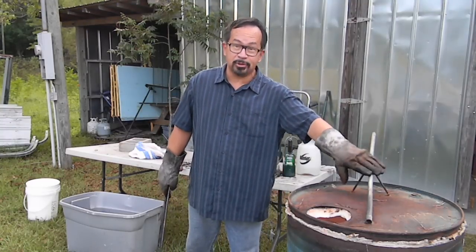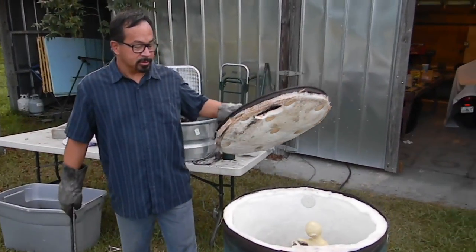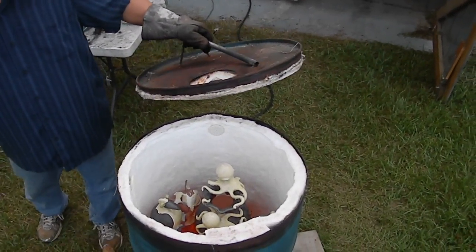I'm Nolan Winholz, and this is Roxanne, my Raku kiln, made out of a 50-gallon drum, and she's lined with ceramic fiber. You can see the items I have in here now — they're cooling down. They have been at 2,000 degrees, which melts the glaze.